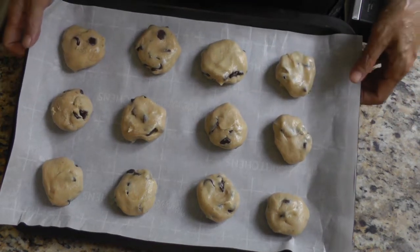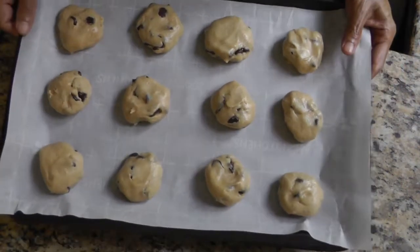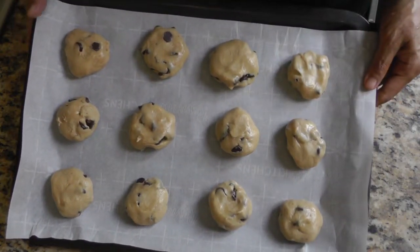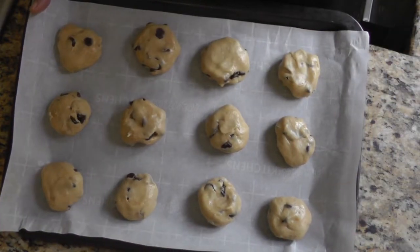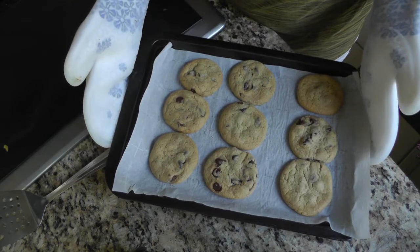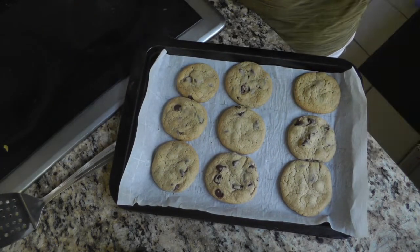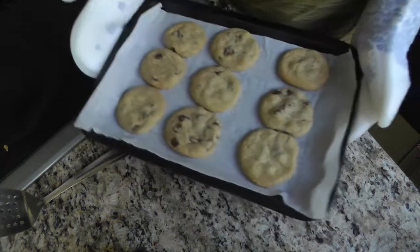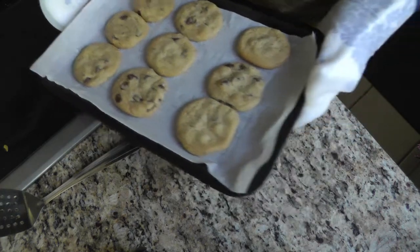Once the dough is on the baking sheet, put them in the oven for about 10 to 15 minutes. Everyone's oven is different so keep an eye out. Cookies will look sort of undone in the oven but when you take them out to cool they'll crisp up a little bit. These have just come out after 13 minutes — you want them to be slightly brown but not too brown. Let them cool on a wire rack for about 10 minutes.